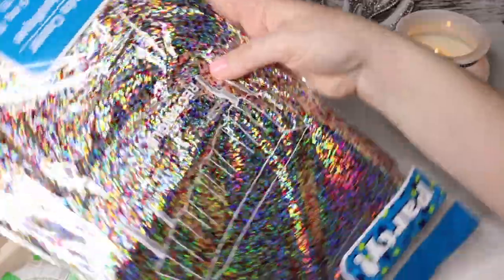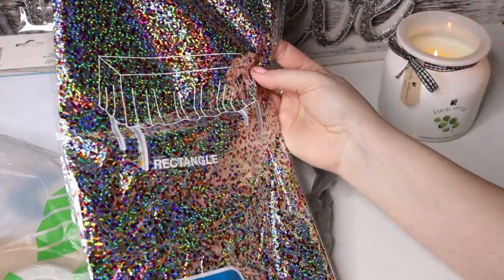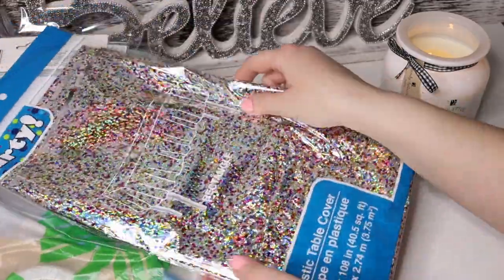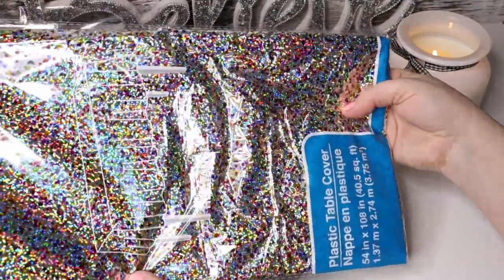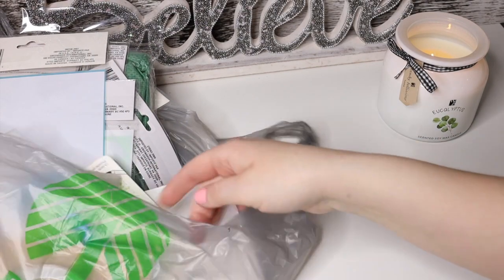It's my mom's birthday soon, so I figured let's get her some party stuff. I got this plastic tablecloth cover and it's actually really cute — I haven't seen anything like that. It's like a holographic sparkle. I love it. I guess I love anything shiny.